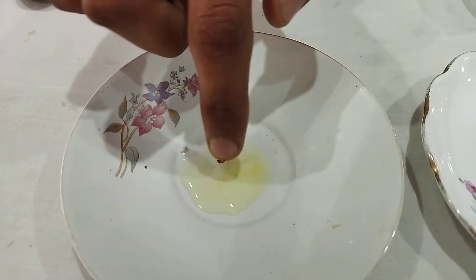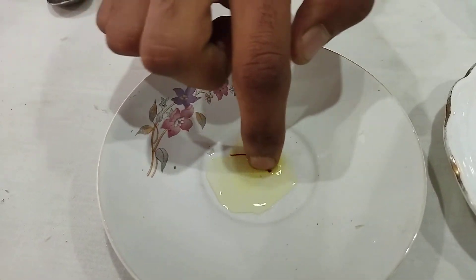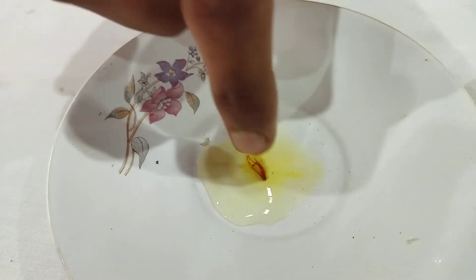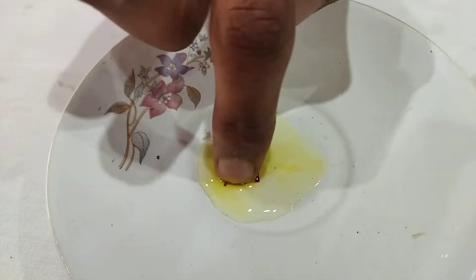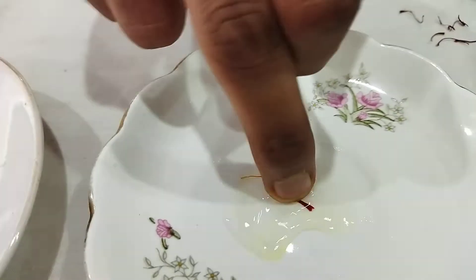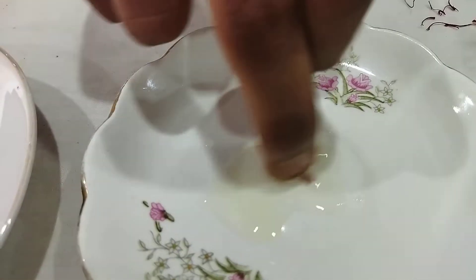Another test: if you rub the fake one a bit, it will start giving off tissue-like material and break down into small pieces. But if you do the same thing with the real one, you will not see that kind of breakdown. That is a key difference between the real and the fake saffron.